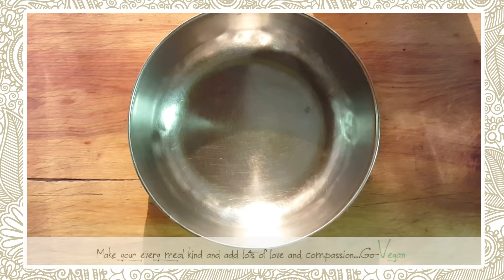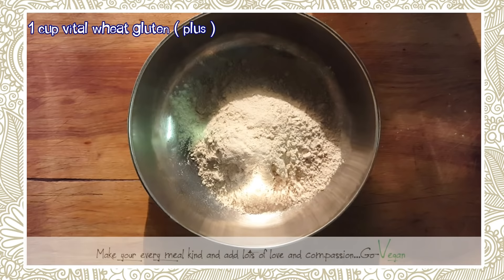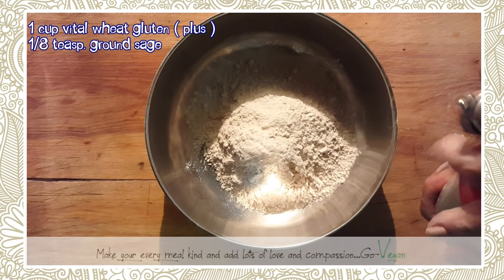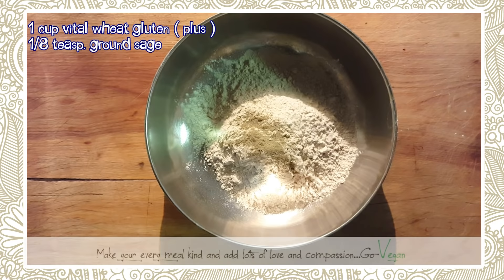Here we go — we have one cup of vital wheat gluten, and knowing me I always add just a little extra. I'll add more later if I need it. We're also going to need two pinches of sage, which is approximately about one eighth of a teaspoon.